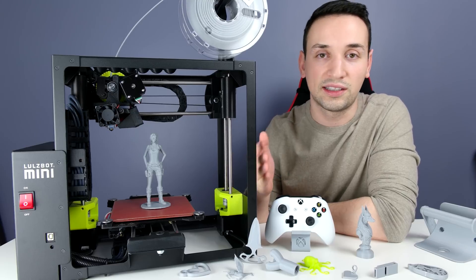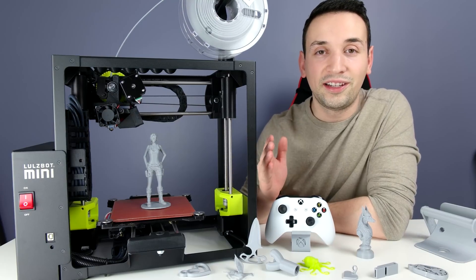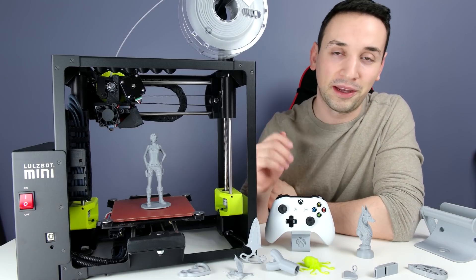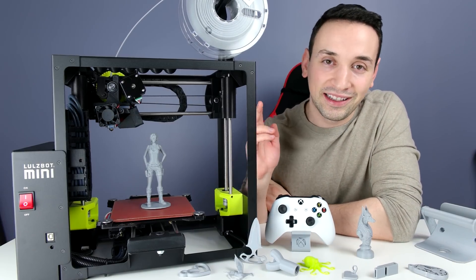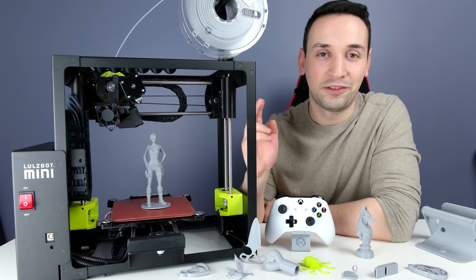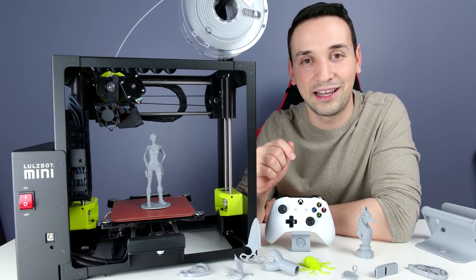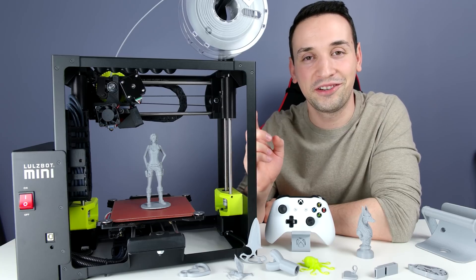This is definitely not my first or last review of this printer — I'm going to be doing some more prints and making more videos. Please go ahead and click that subscribe button to stay up to date for more upcoming reviews, and click the like button as well if you enjoyed this video. See you guys next time!